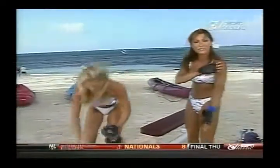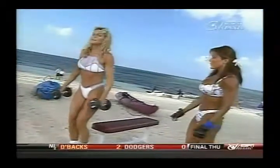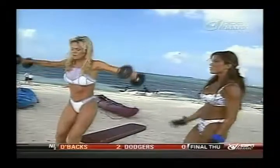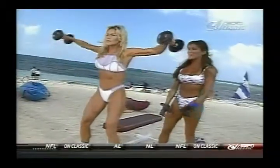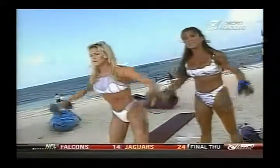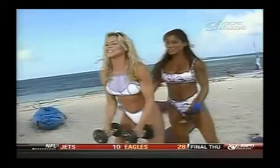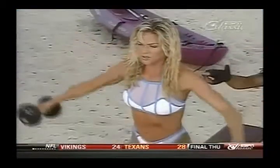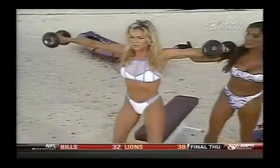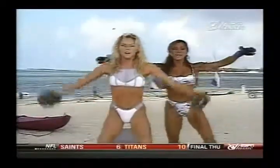Now we're doing an exercise for the side area of the shoulder called the side lateral raise. I think I'll do these standing. Doing this exercise seated is a little bit stricter. Standing, you can use a little bit of momentum to get the weights up there, which helps for me. Your shoulders look good — you can see it working. It works the side area of the delt right in here. She's holding it for a count at the top, tipping the thumbs down just a little bit.